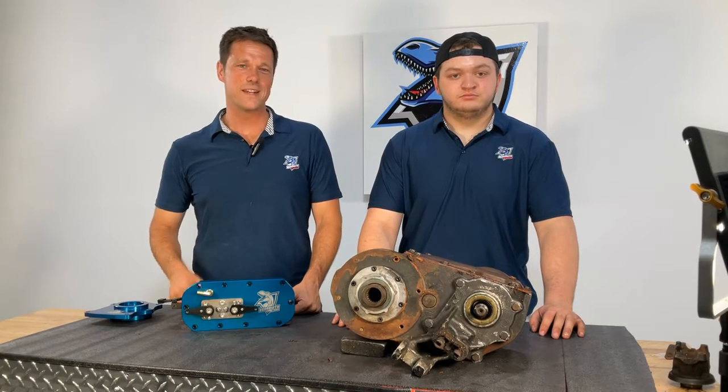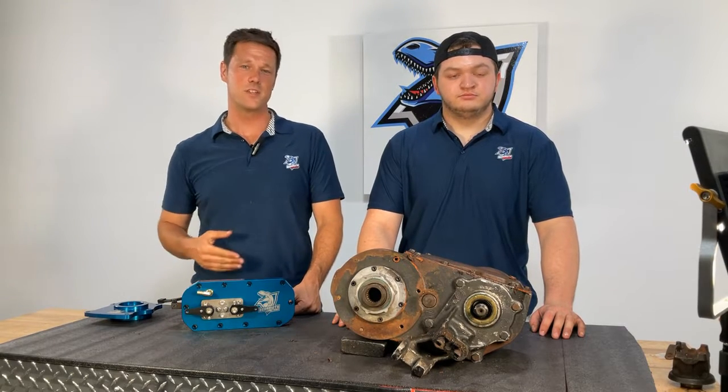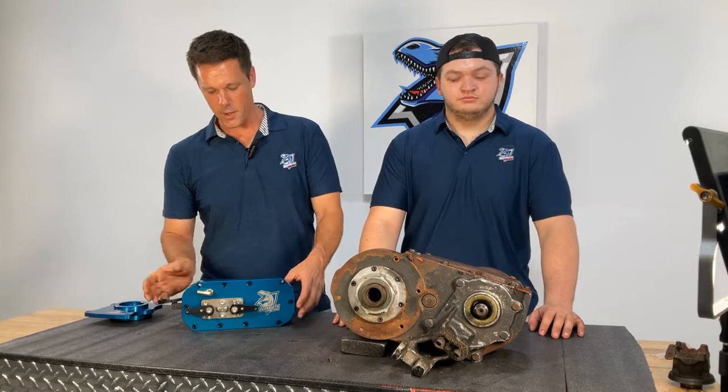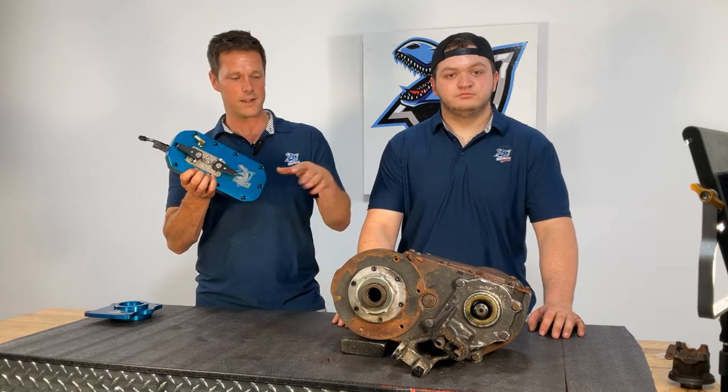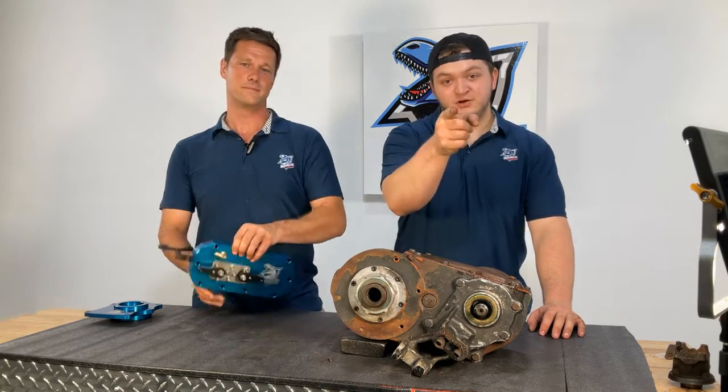Hey everybody, it's Jim with Behemoth Drive Train. Today I've got our lead assembly technician Cody Shepard with us, and Cody is going to show us how to install the Behemoth Drive Train twin stick flip kit on your Dana 300. Let's get started.